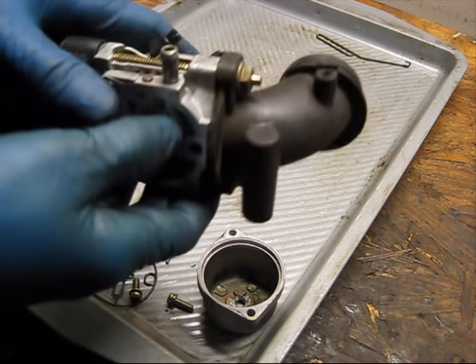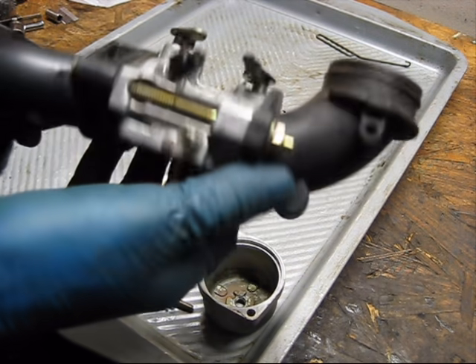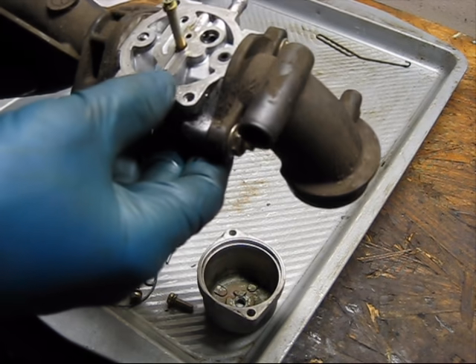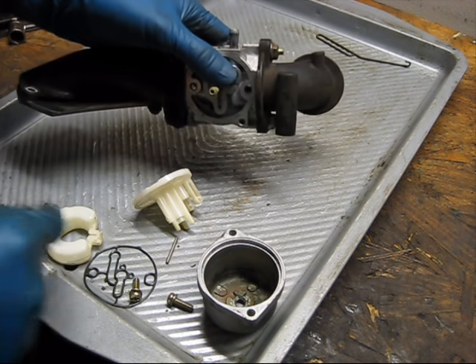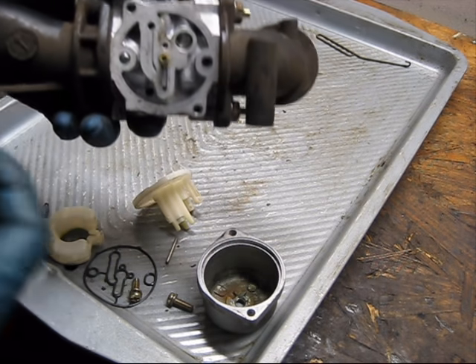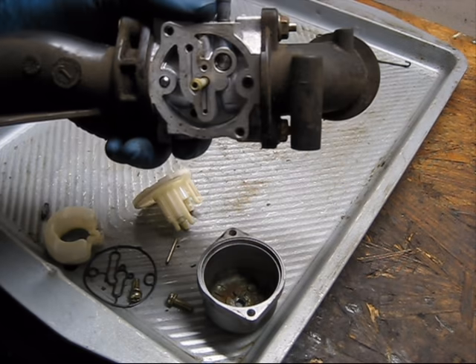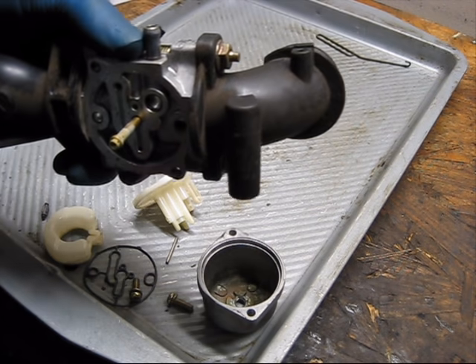On occasion, you might have a clogged vent which could also cause flooding, but that's not very common on these carburetors in my experience. So what I'm going to do is put in a new needle and a new base gasket, and I'm also going to clean it while I'm here. I'm not going to show the cleaning because I already have a video on that. I'm going to clean it, put in some new gaskets, put it on the mower, and make sure that it's not going to leak.